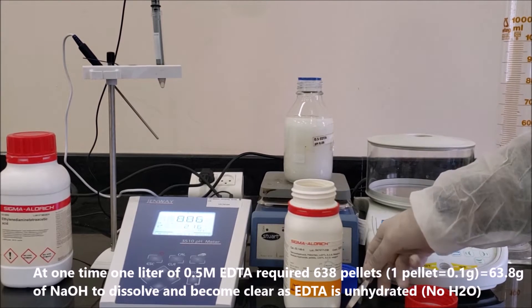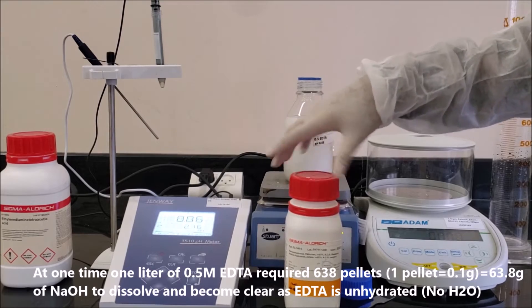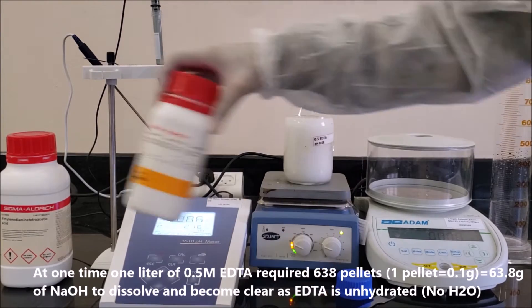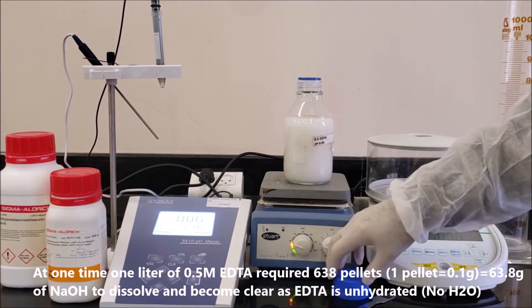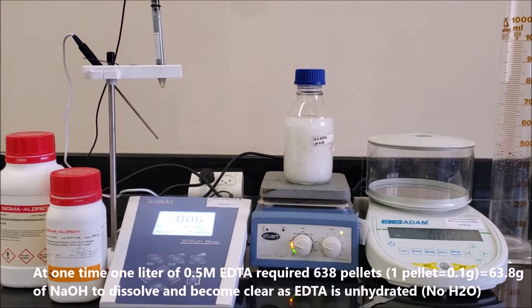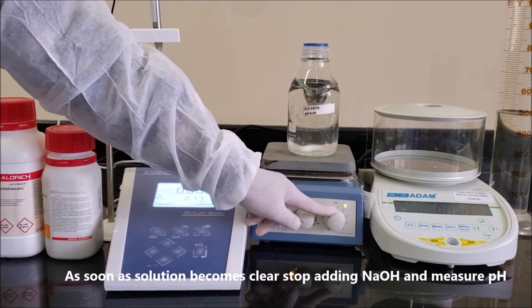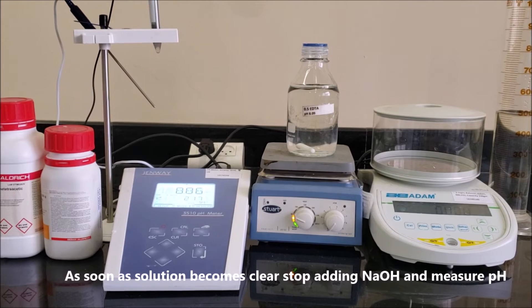Note that 1 liter of 0.5 molar EDTA requires 638 pellets in total. One pellet equals 0.1 gram, so in total 63.8 grams of NaOH are needed to dissolve the EDTA and make the solution clear, as EDTA is anhydrous (no H2O). As soon as the solution becomes clear, stop adding NaOH and measure the pH.